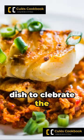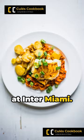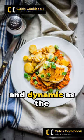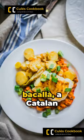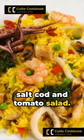You need to see this dish to calibrate the Messi-Suarez reunion at Inter Miami. A dish as vibrant and dynamic as the duo themselves. We're talking about Escazada de Bacala, a Catalan classic — shredded salt cod and tomato salad.